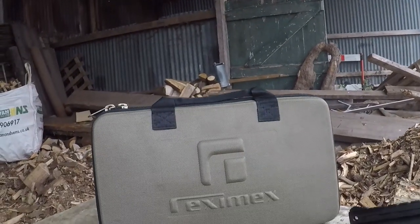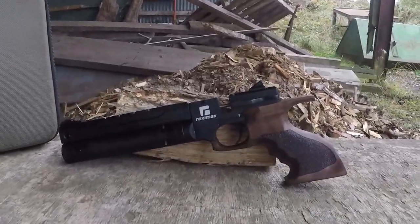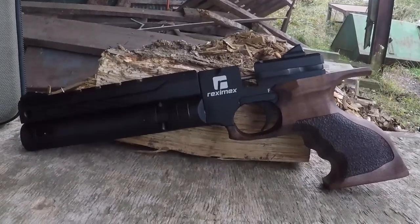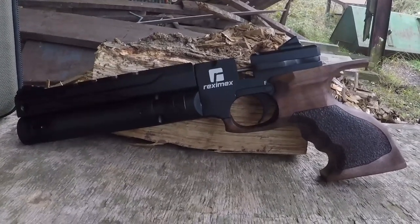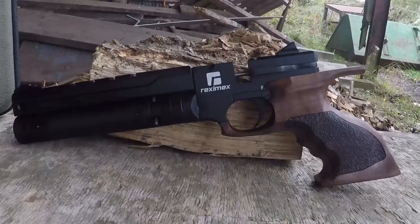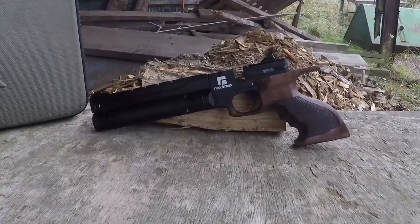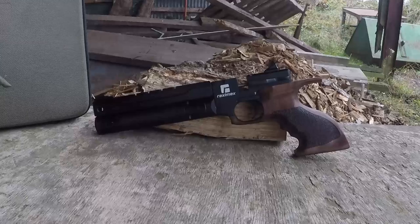Welcome back to Big Dan's Airgun Review channel. Today we're doing a slightly different topic — we're looking at a pistol. This is the new Reximex Meto with the walnut grip option. You can also get these in other models: there's a blue version and a red with orange. This is the walnut model, which I actually think is the best looking of all of them. As always, we'll be looking at features, consistency through the chronograph, shot count, and performance downrange.